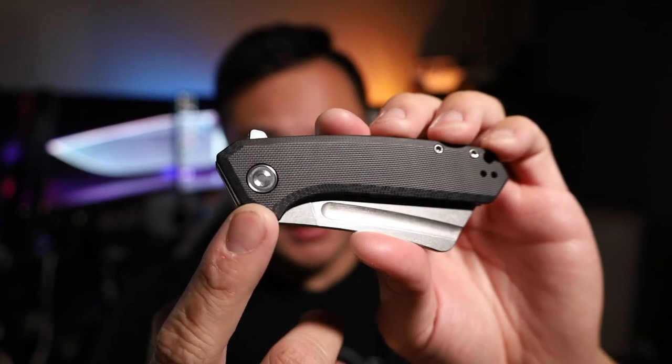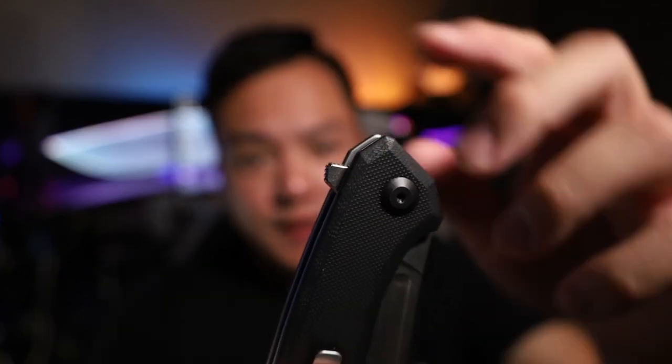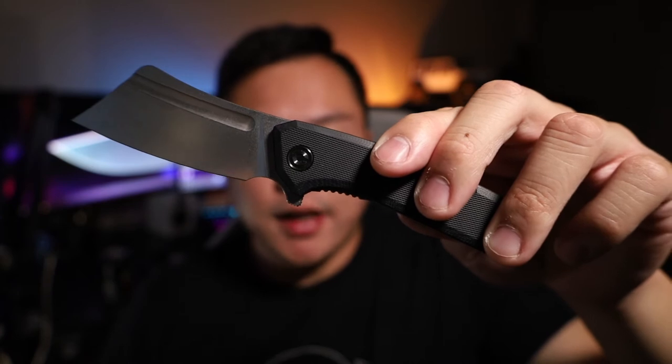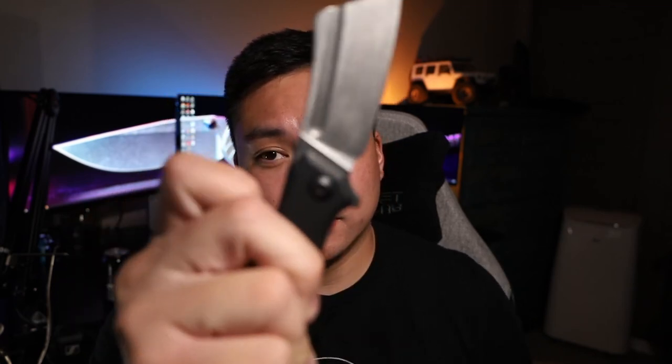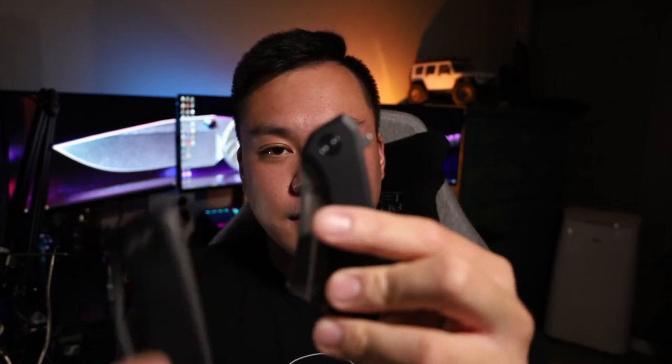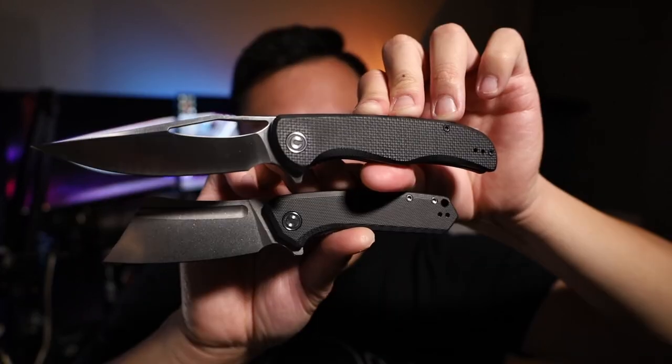Flipping it back over, you'll get the traditional Civivi branding. There's a flipper tab that has some jimping. If you have other Civivi knives with the bearing system it's going to be very similar, and the noise production is actually on par with the Shredder. Let me give you guys an example — here's the Shredder deployed, and then here's the Mini Bull Mastiff. It is almost on par with the Shredder. The biggest differences between these two are the type of steel and the blade shape.